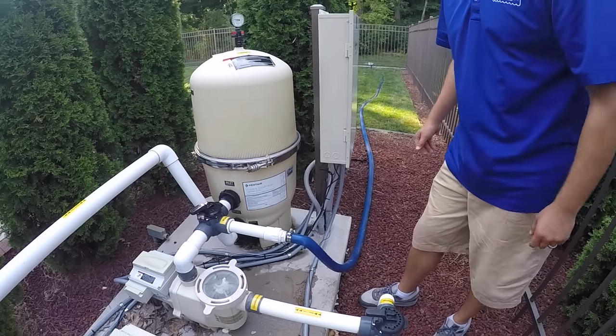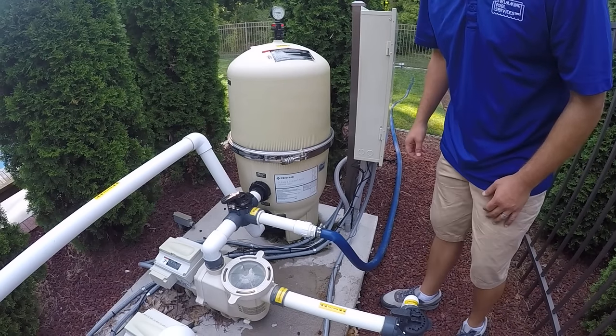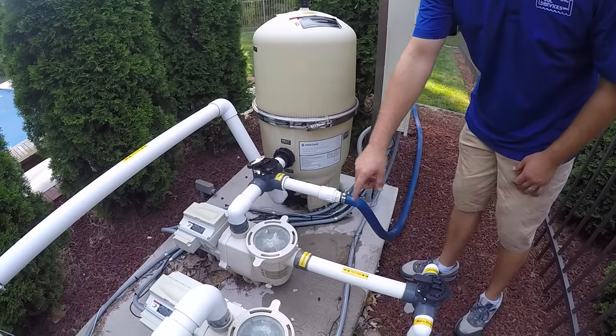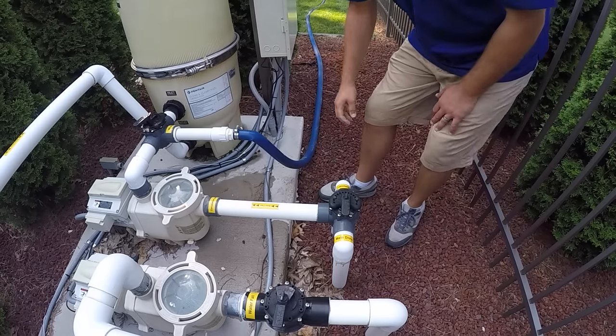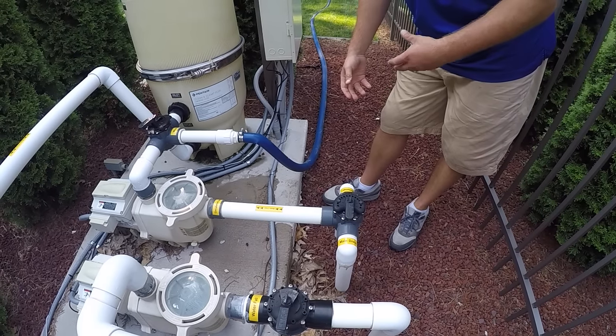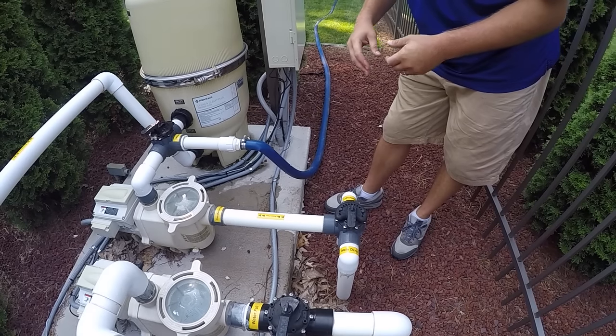You will do this until the water drains below the skimmer. Once the water drains below the skimmer the pump will start to run dry, so then you will turn off the skimmer so that you're just pulling from the main drain of the pool, and then you will drain your pool water until it gets just below the returns.